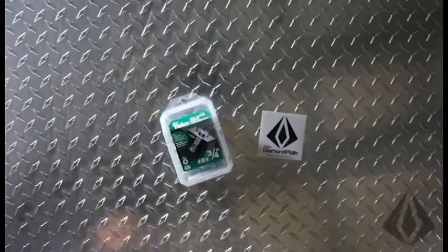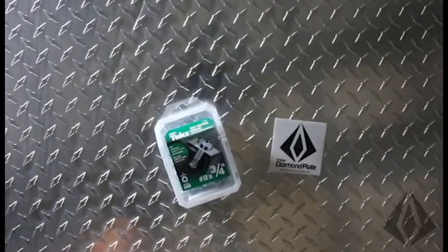Hi, this is Greg with Online Diamond Plate. A lot of people ask how to adhere the embossed aluminum diamond plate we sell. I would say the most common way people install it is fasteners — self-tapping screws definitely go through the material. Some people even use drywall screws without drilling any kind of pilot hole and that works just fine.